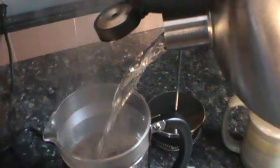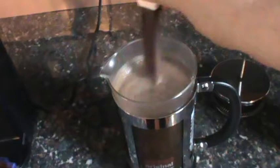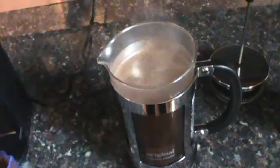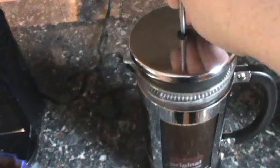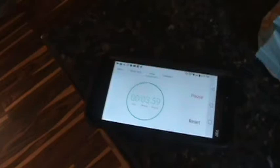I'll fill it to the metal band with hot water. I don't have a long stir spoon yet, but I use this one with a plastic handle and I'll mix that up. Then I put the press top on and set the timer — usually four minutes.